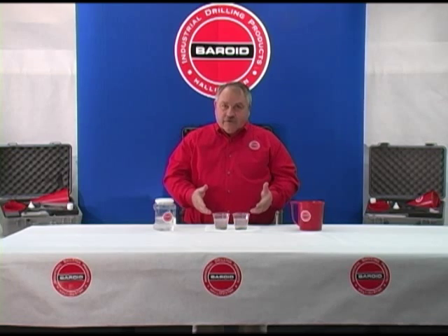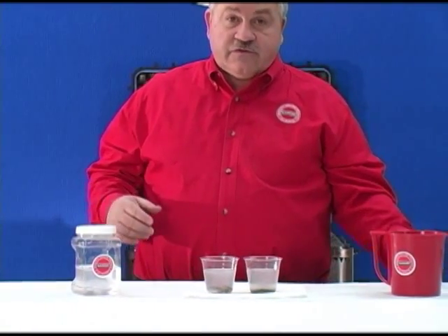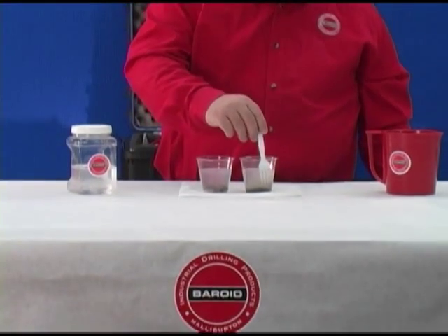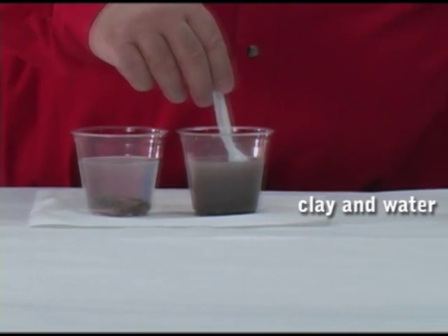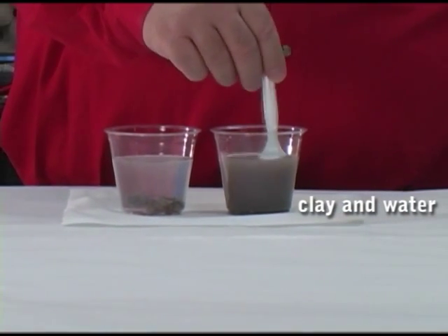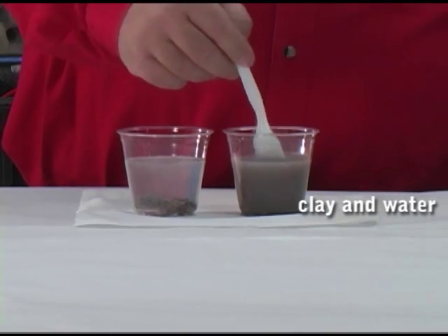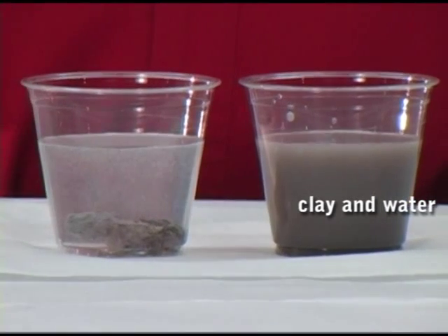As you can see, there's quite a difference with these two samples. Our first sample in the water has totally disintegrated by itself. We can stir it a little bit and we just have a little mush on the bottom. Total destruction of that piece of shale in just a few minutes.